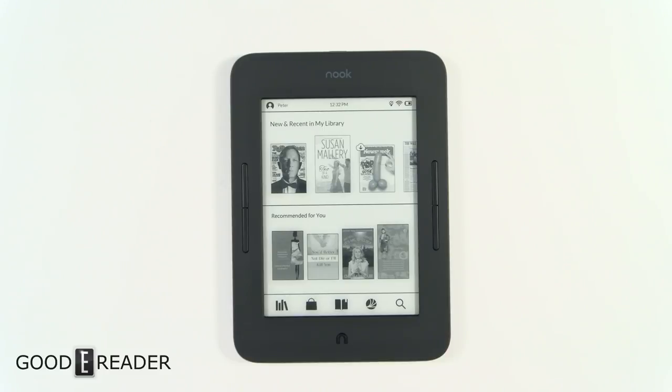Hey everyone, welcome to another Good e-Reader review video. My name is Michael, this is Peter. We have here the Barnes & Noble Nook Glowlight 3 — it's the highest resolution e-reader Barnes & Noble has ever produced. It's 1440 by 1080 at 300 PPI, with a 1 gigahertz processor.